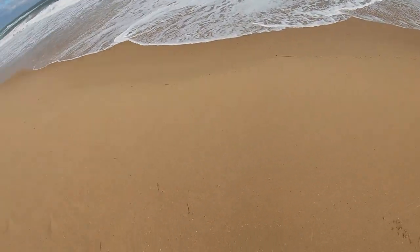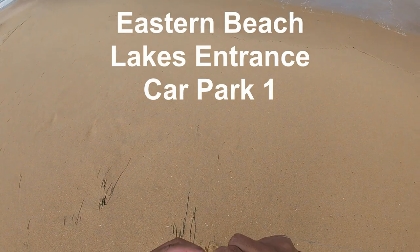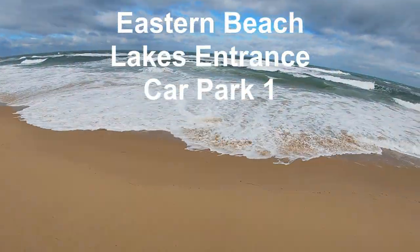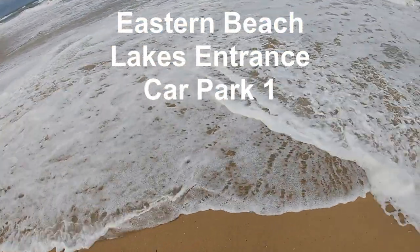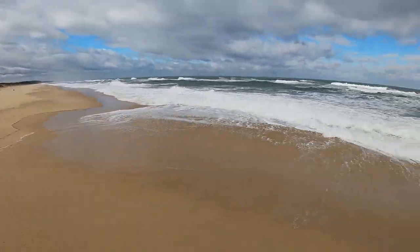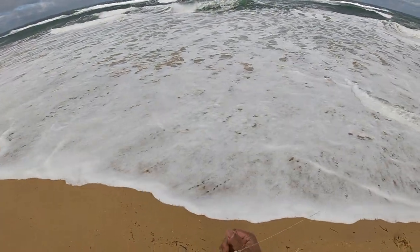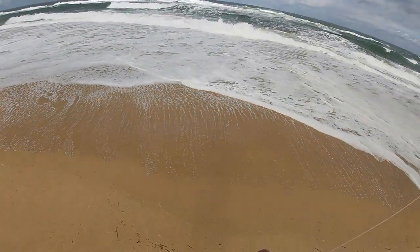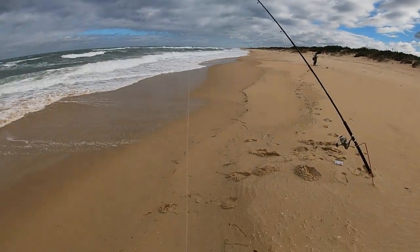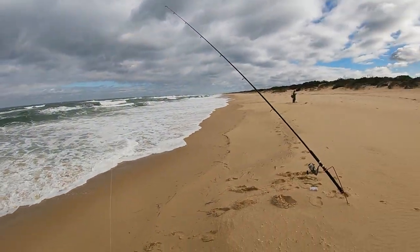So we're down here at Lake's Entrance — apologies for the wind noise. Just setting up my paternoster. It is very windy and cold out here, kind of prime time salmon weather really. The tide's coming up, got about an hour and a half to two hours before the tide arrives. We've arrived and we're just setting up — myself and my father-in-law today — down at Lake's Entrance. Let's see if we can't get ourselves a couple of salmon or tailor.